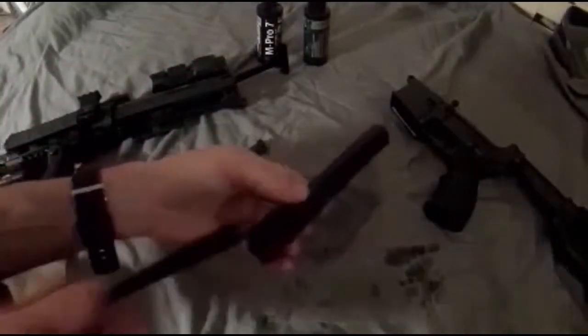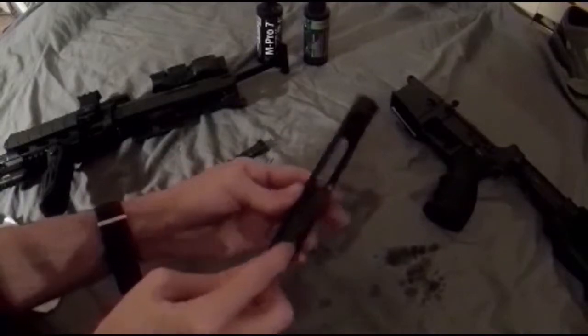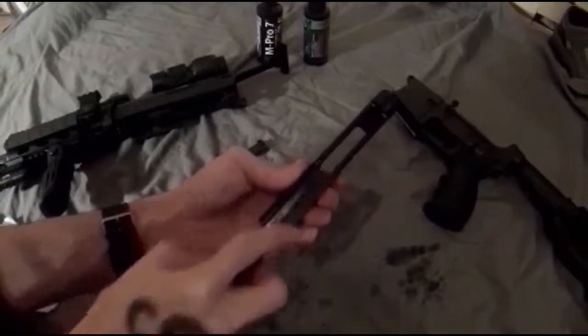For the bolt carrier, we're going to give it a light scrubbing with our nylon brush.